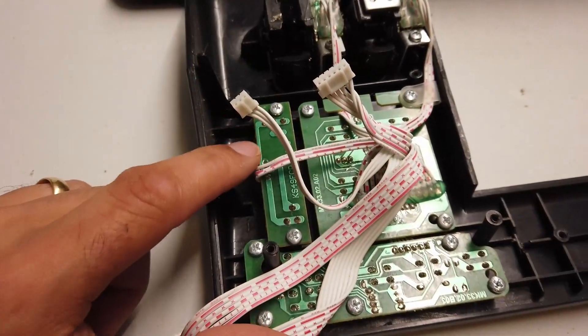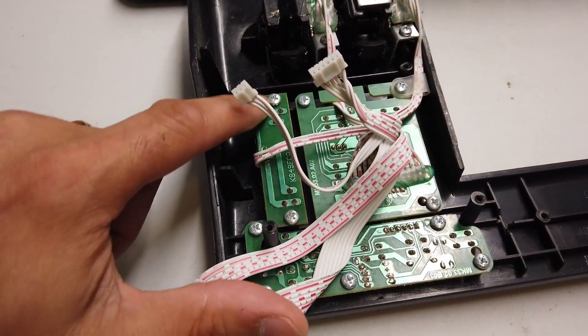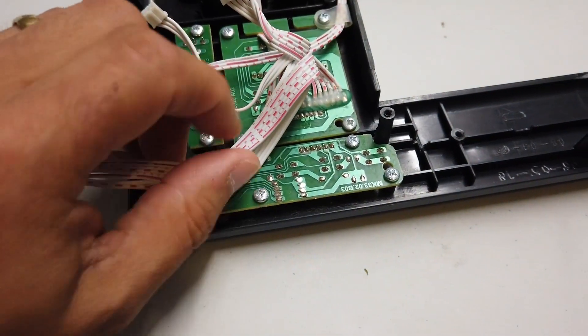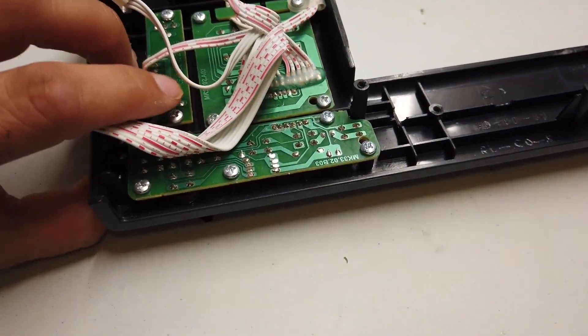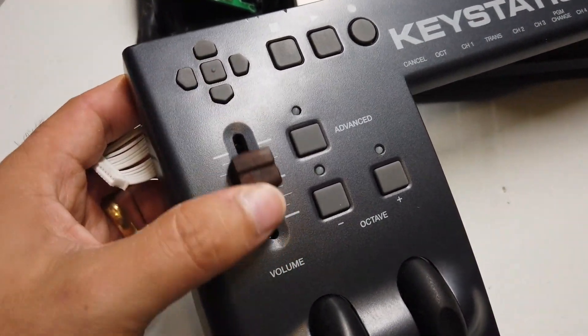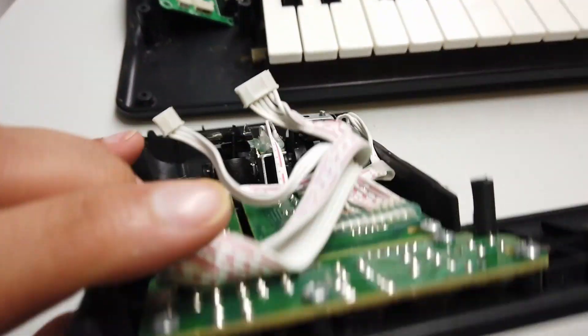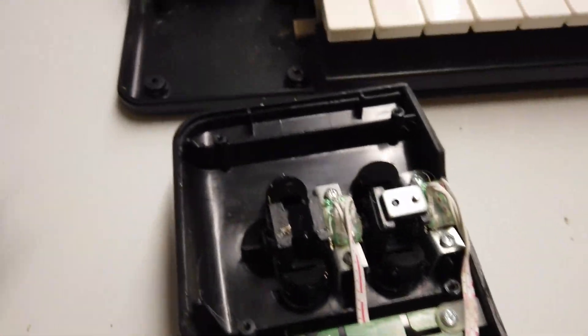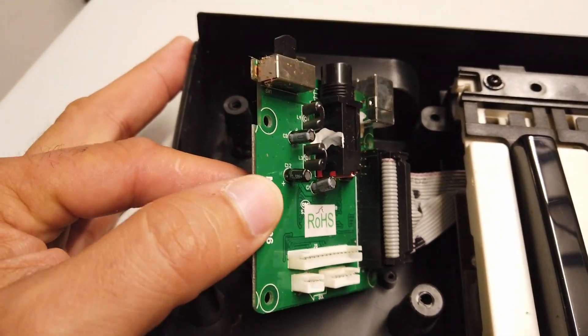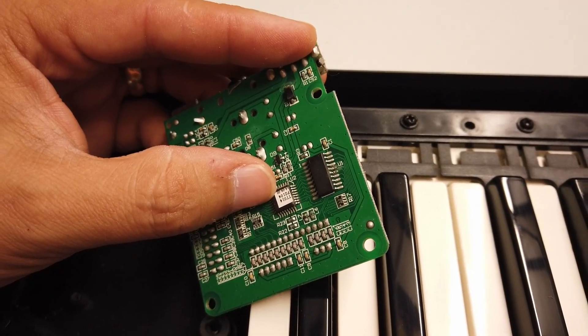And then we have a group of buttons and another group of buttons. So ultimately, these are quite literally just sort of control surfaces or press pads. And then we've got a bunch of cables that plug into this PCB over here. So this is the heart of the unit.